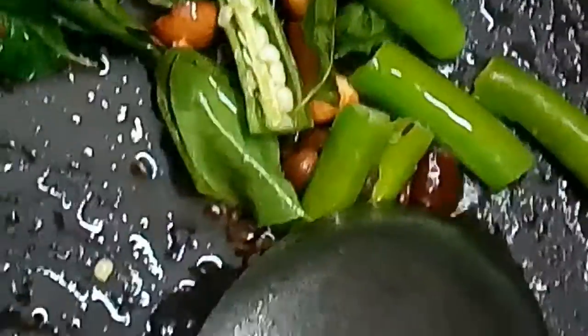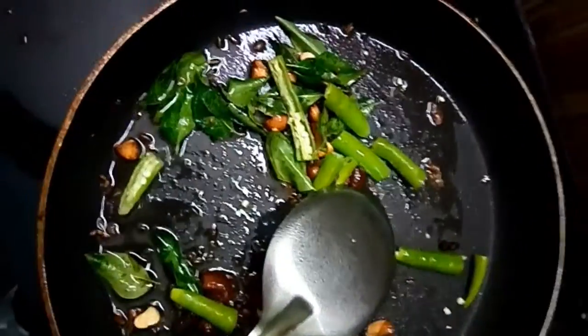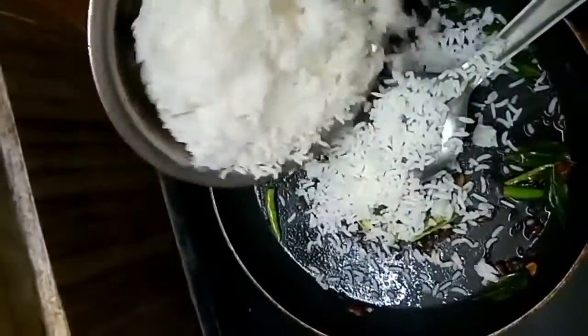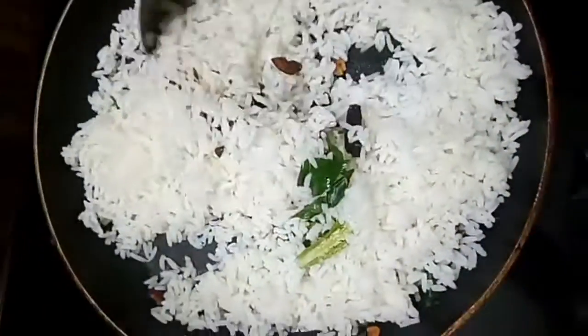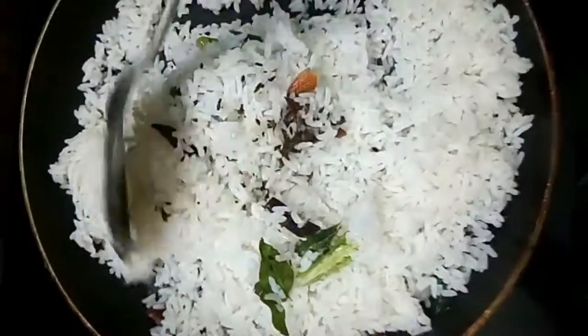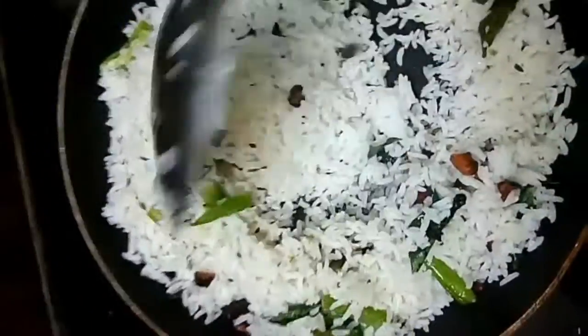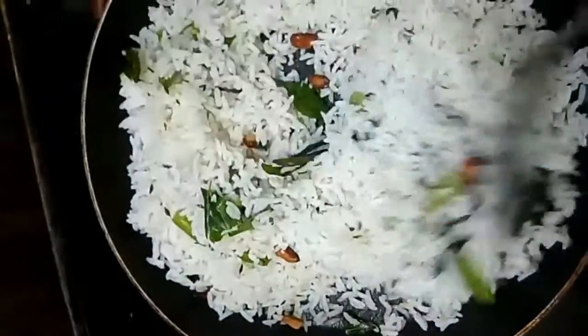Then we add the curry leaves, then we add the rice. This is very easy. We add 1 cup of leftover rice, mix the rice and fry it. It is very simple — jeera fried rice.